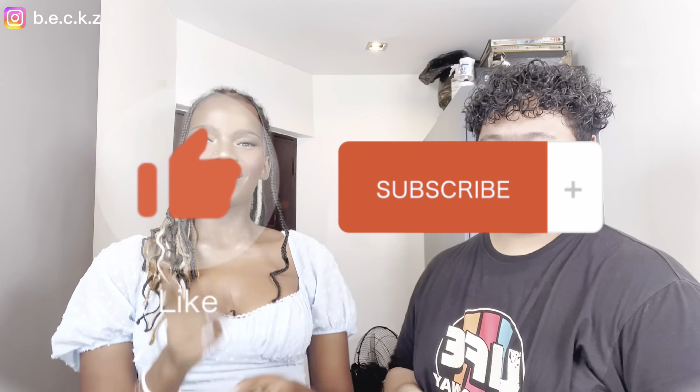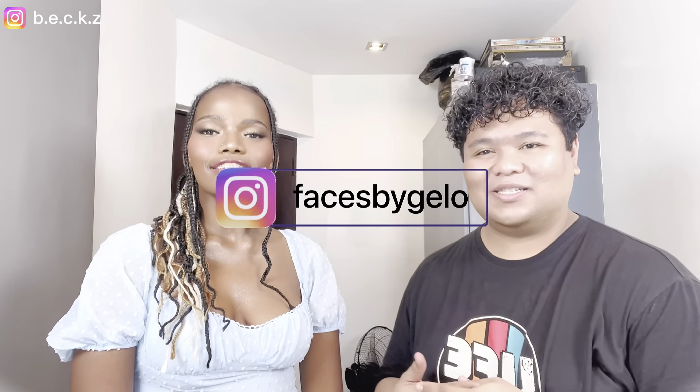Thank you so much for watching our YouTube video — don't forget to like, comment, and subscribe! Thank you so much for having me on your channel. You can also follow me on social media — it's faces by Jello on Instagram and Facebook. I'll link everything in the description box below. Guys, don't forget to go check out his page and see all of his work — he obviously does a really good job. That's it, see you next time! Bye!